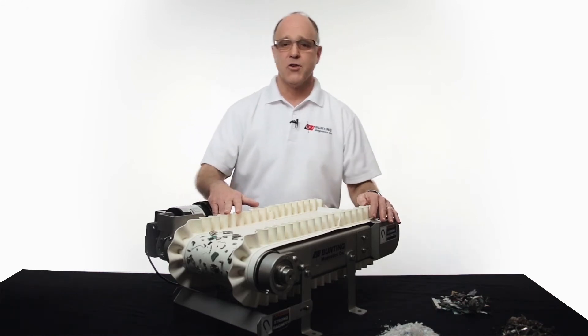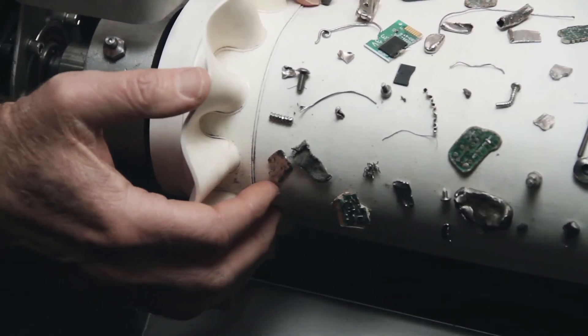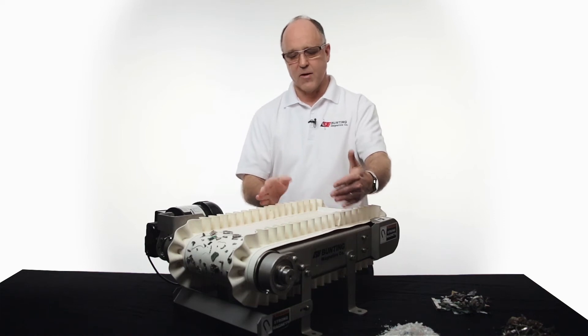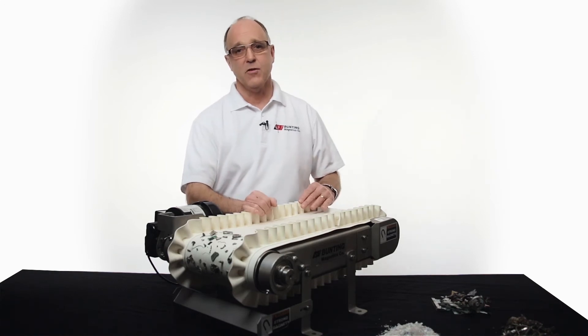We build these units in both four and six inch diameter pulleys here at the discharge of the conveyor. The smaller the pulley, usually the higher the intensity of the magnetic field. We build these in widths from eight inches to 60 inches wide, depending upon your application and your flow rate.